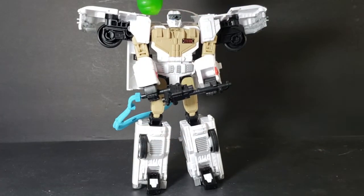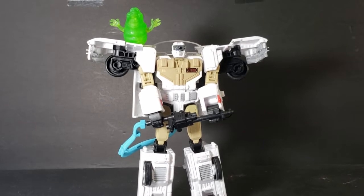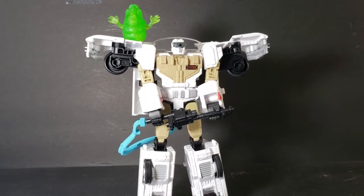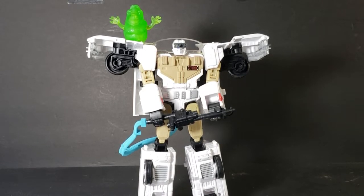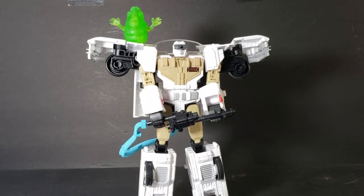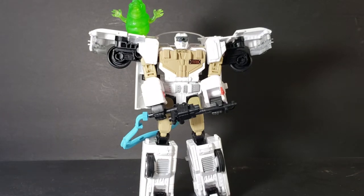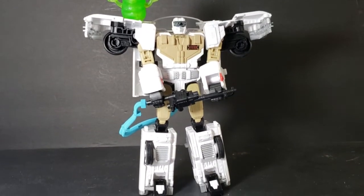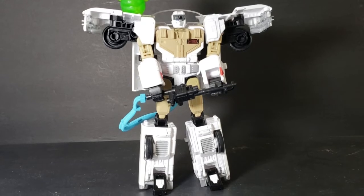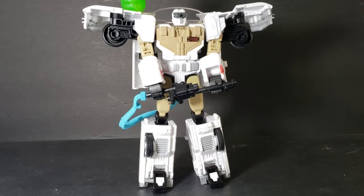We're going to sit Slimer on Ectotron just like that, and he looks good. I've been debating back and forth on how I want to display him — whether to display him as a Transformer and put him with my Transformers collection, or display him as the Ecto-1 and put him with my Ghostbusters collection. I'll probably change it up every once in a while: put him in robot mode with my Transformers, then put him back in Ecto mode with my Ghostbusters.